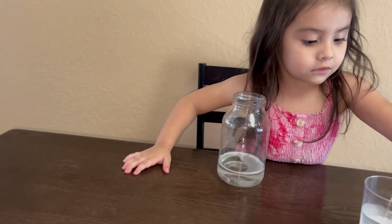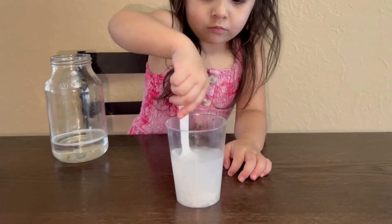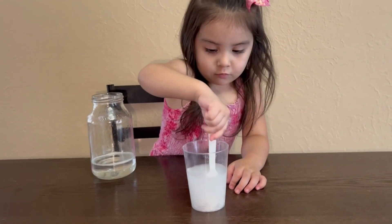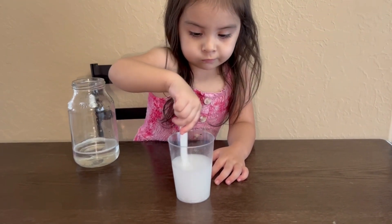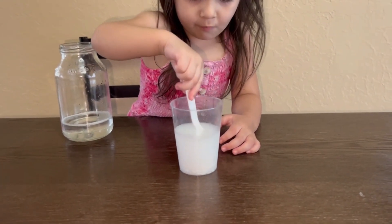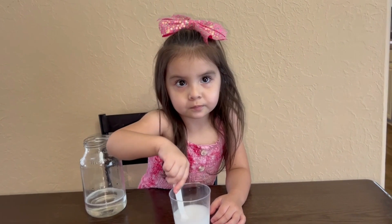So here is some water and white paint, and Alicia is just going to go ahead and mix that together. Mix it really, really, really good. Keep mixing, Alicia. And once you've got that all mixed up, you're going to pour that into the baby oil.